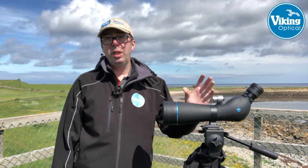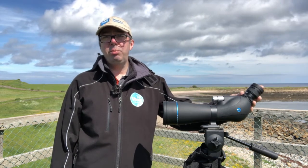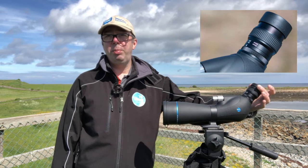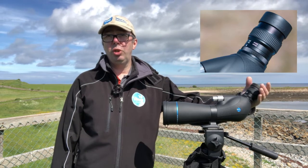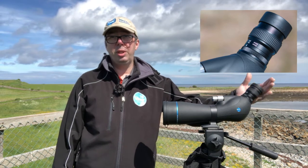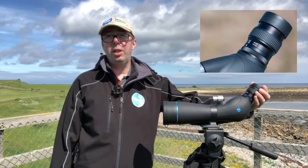This is the 80mm version with a 20-60x zoom eyepiece. It has a standard screw-up eyecup for spectacle wearers, which gives a really good eye relief of between 18 and 20mm, so almost everyone — like myself who wears glasses — will get the full field of view.